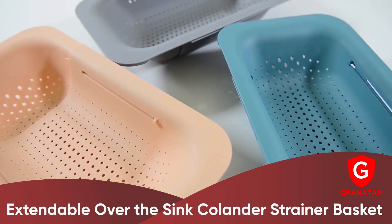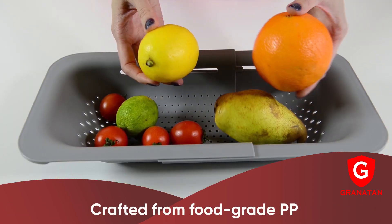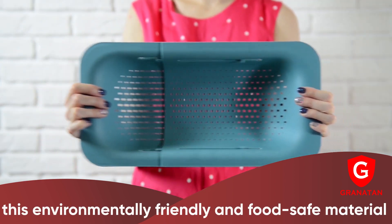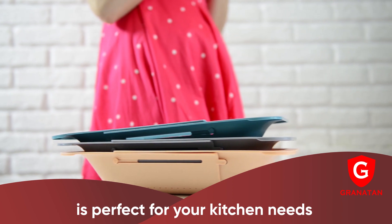Extendable over the sink colander strainer basket. Crafted from food grade PP, this environmentally friendly and food safe material is perfect for your kitchen needs.